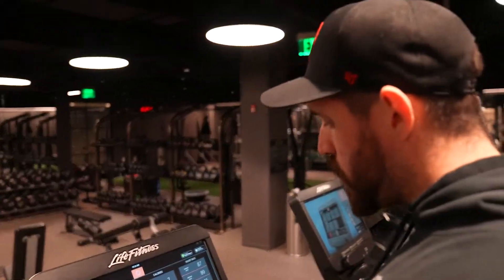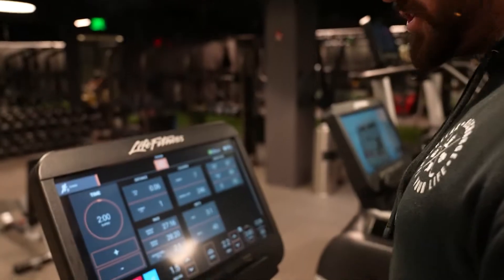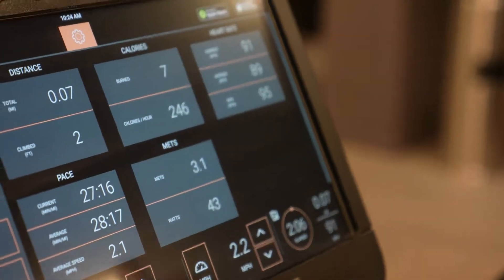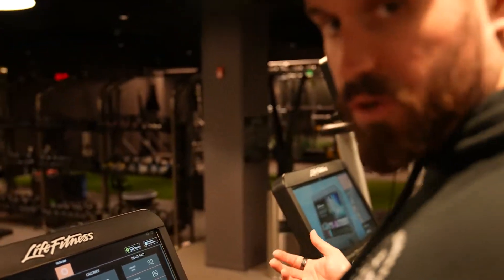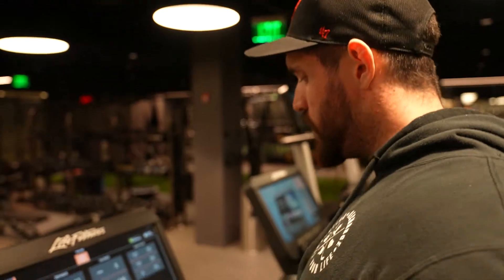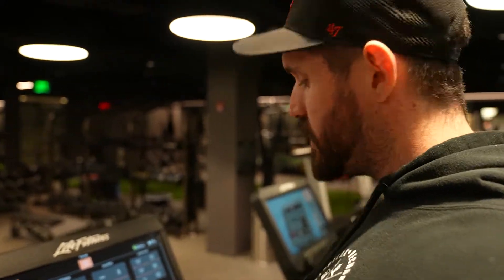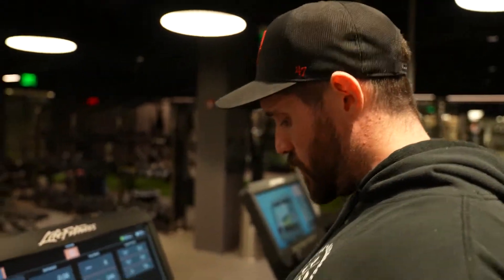Now that I'm hitting the two-minute mark, this is where I want to start to increase my speed or my incline and get myself working a little bit harder. My heart rate has been steady around 85 to 90 during that first two minutes, which is great — it shouldn't be that hard. Now I want to bring my heart rate up about 10 to 15 points, or if you're gauging by feel, go from a two out of ten to about a four out of ten in difficulty.